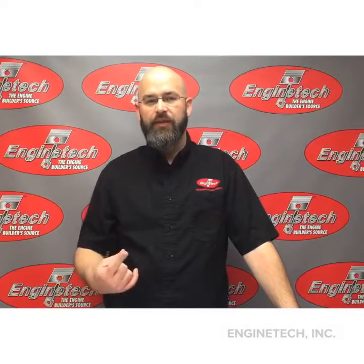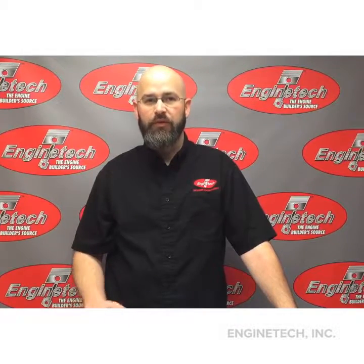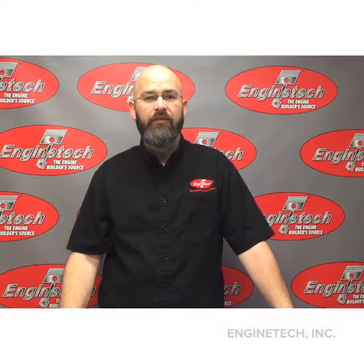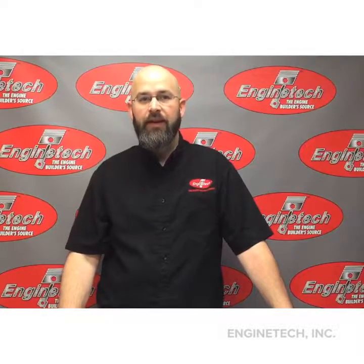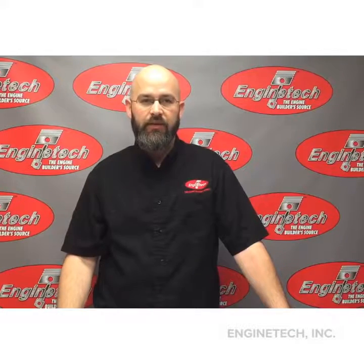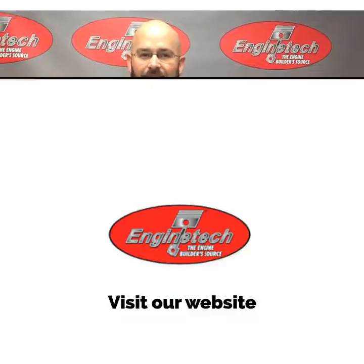If you don't get anything else from our video, we want you to remember three things: make sure that your surfaces are machined adequately — smooth and level; address any other issues that may have caused the leak in the first place; and follow your repair manuals for exact instructions for your application. Stay tuned for next week's video.